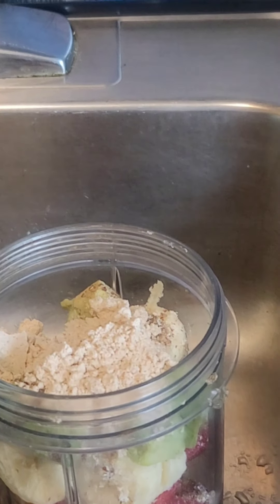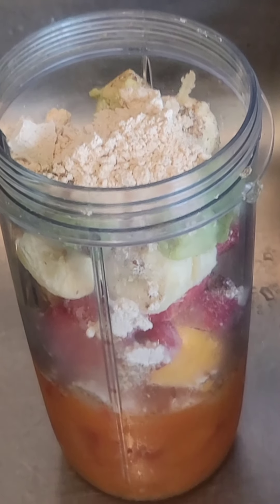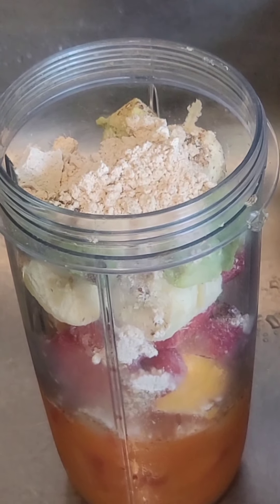So what we're going to do now is take this over to our blender and see if we can blend this all together and see what we come up with.